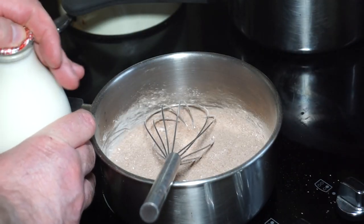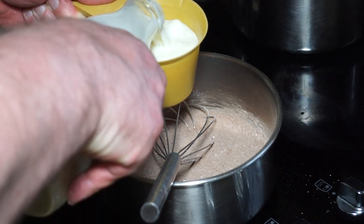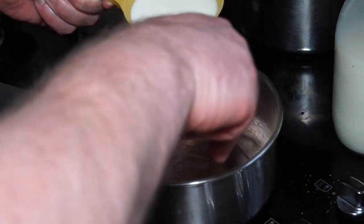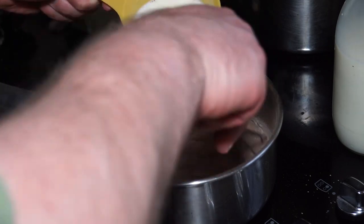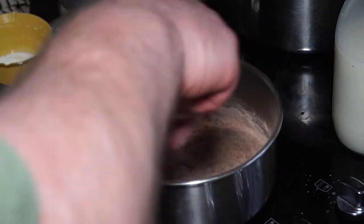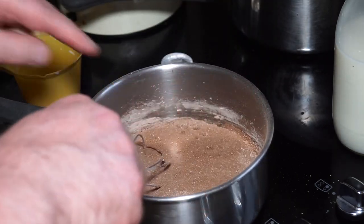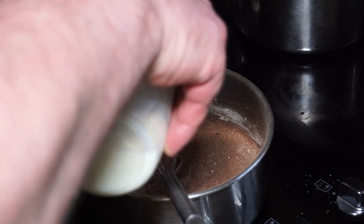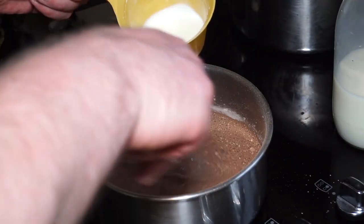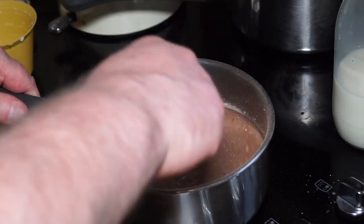I want to gradually add two cups of milk to the dry ingredients on the heat. I just want to add it gradually so it doesn't form lumps — lumps are not good. I love the way cocoa just floats on top and gives that matte chocolate appearance. Second cup in, whisking as you go.